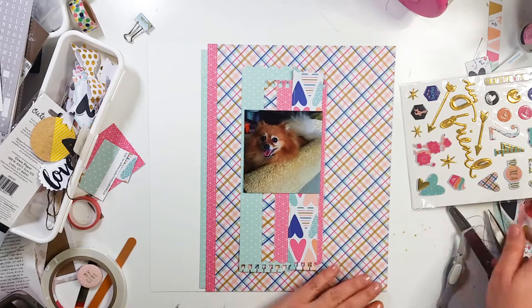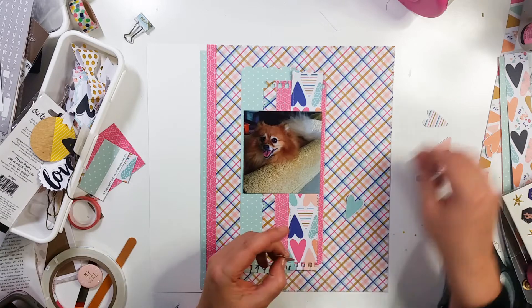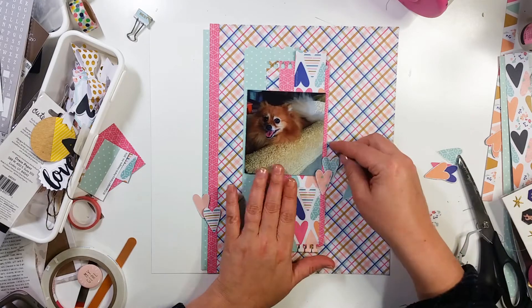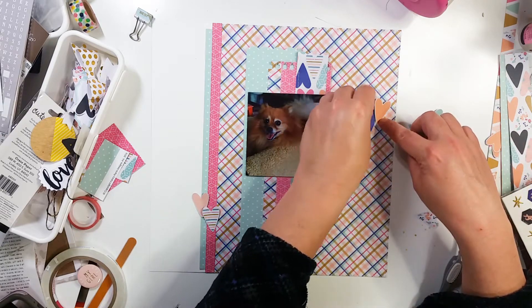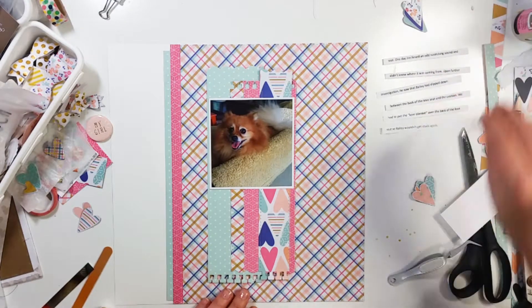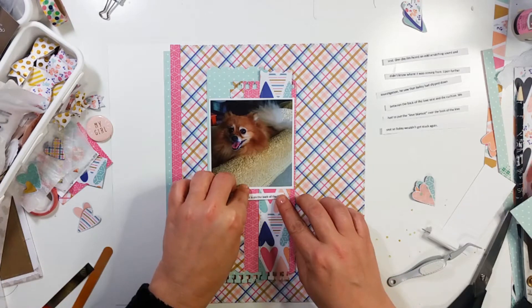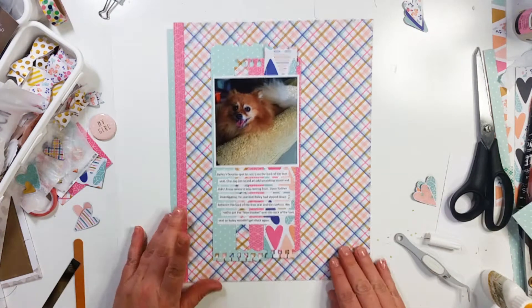But it was machine stitching so it was not really all that much time. So I'm going to go ahead and pull out these hearts and move them around the page a little bit, trying to figure out where I want my clusters to be. These are all hearts that I had fussy cut out of that heart paper — like the one that is underneath the photo. I went ahead and took the hearts back off and put them to the side, then decided I would go ahead and start working on my journaling. I just printed it out off my computer and cut it into strips, and it is just going to go down the center right there.